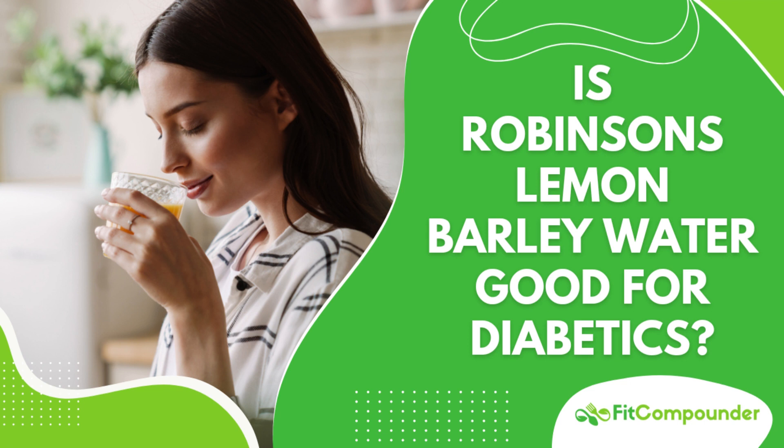Do remember, it contains gluten, which might not be suitable for everyone, and overconsumption can lead to digestive discomfort. So, is Robinson's Lemon Barley Water good for diabetics? Depending on individual health, it seems to be a valuable addition to a balanced diet. Don't forget to follow the link in the description for a comprehensive written analysis. Until our next health chat, stay active and healthy!